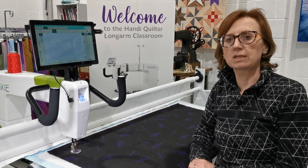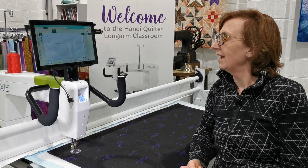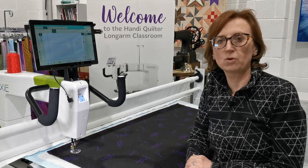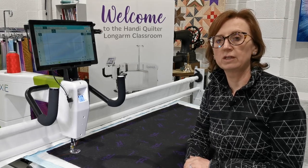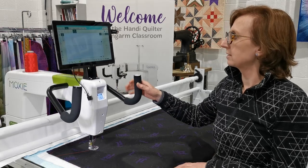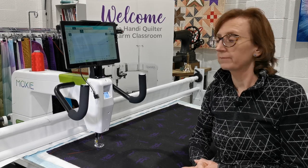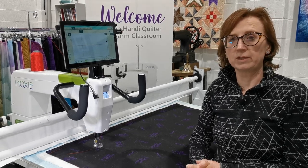What I'm going to demonstrate is some of the things you can do with the Pro-Stitcher Lite, which includes stitching out some block designs. On a separate video we'll do some edge to edge. The Pro-Stitcher Lite comes with its own tablet, which is included within the pricing, and it's on a Windows-based system.